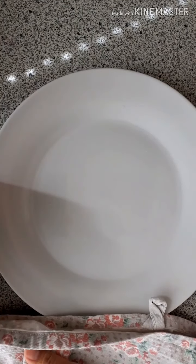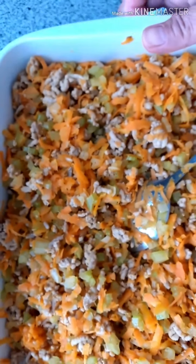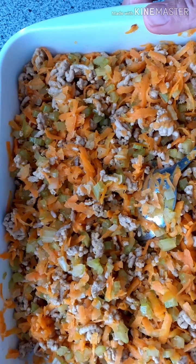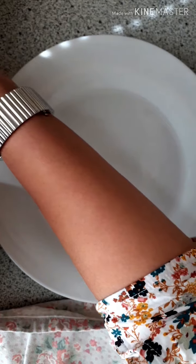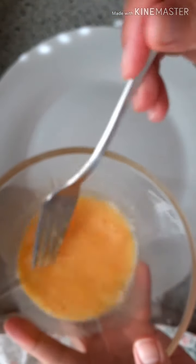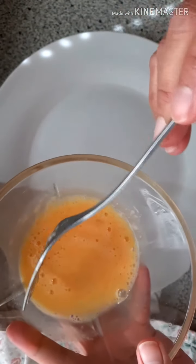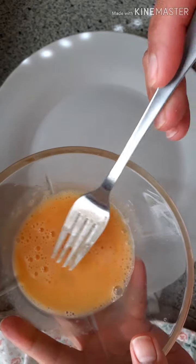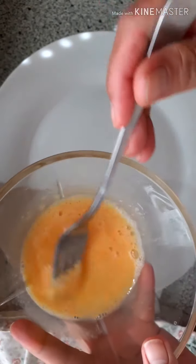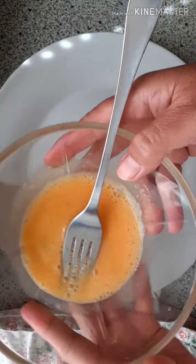Now I'm showing you how to wrap the spring roll with the filling we made. All you need is a plate and an egg — I beat it. This egg is used to lock the spring roll when I wrap it, so it doesn't come apart when you fry it later.